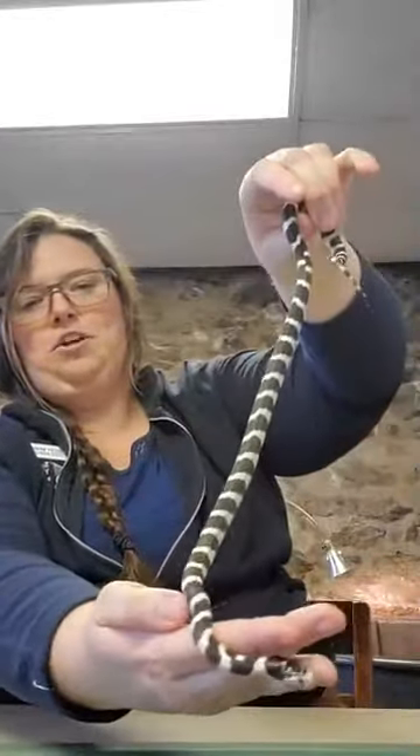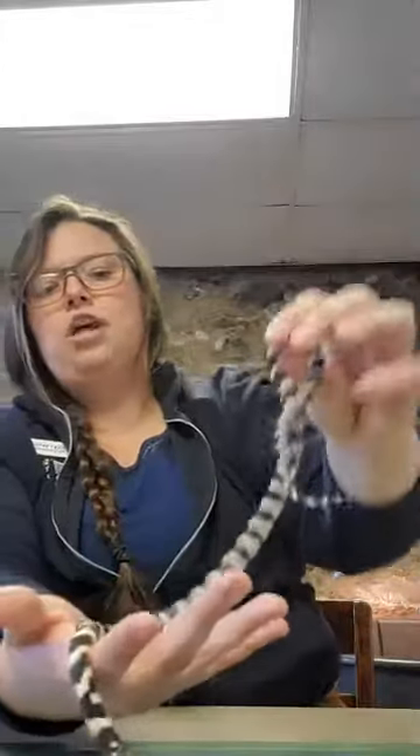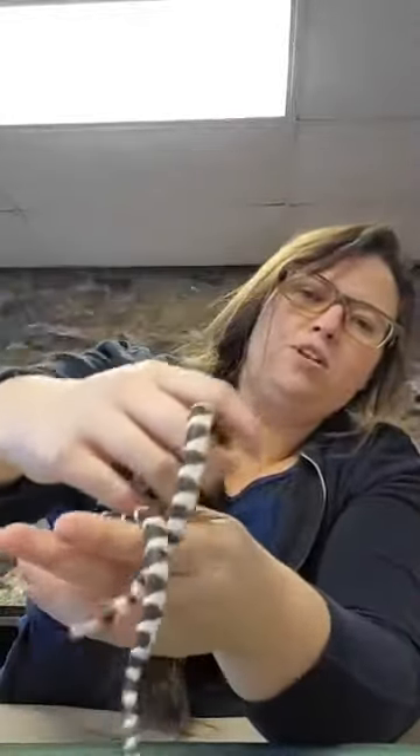Jeffrey is about a foot and a half long right now and will grow to be about three to four feet when fully grown. He's starting to warm up, so he's moving more. All snakes are ectothermic — cold-blooded — meaning they can't regulate their own body heat like we do. That's why we rarely see snakes in winter; they're slow-moving and burrowed down doing something called brumating, which is the snake version of hibernating.